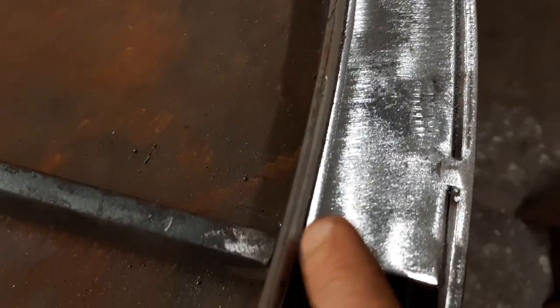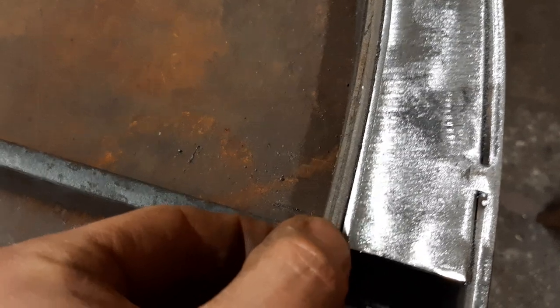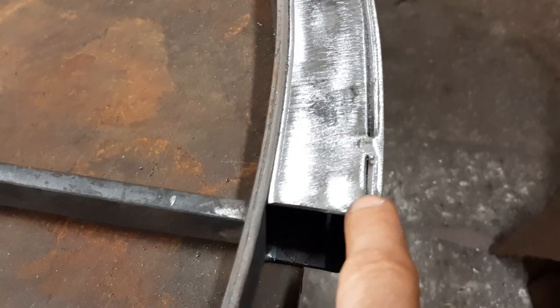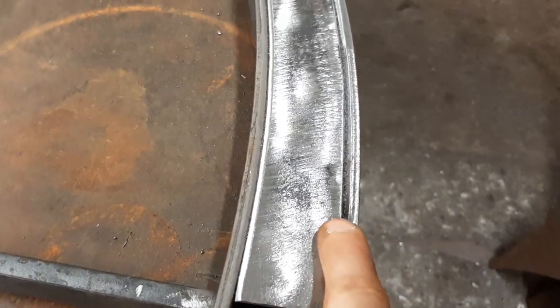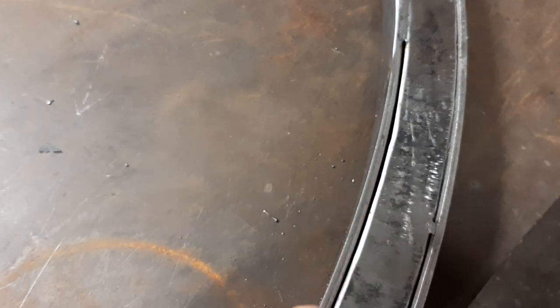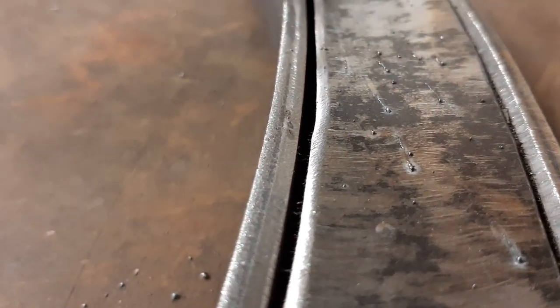What I've done is gone along and chamfered into the edges — you can see how I've ground these chamfered edges so that when I weld I'm really penetrating in and it's strong. There are some areas where there's a bit of a gap, but that's not too much of a bother because all that really means is that the weld is definitely going to penetrate right down.